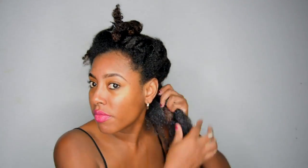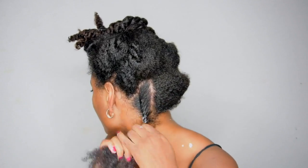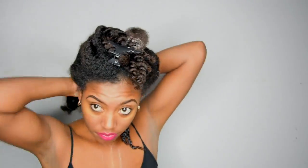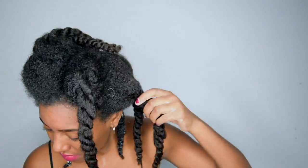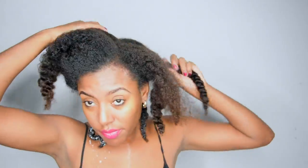Normally when I do a twist out, a first-day twist out is always super defined but doesn't have the volume I want. I'm definitely a volume girl, so the trick to having volume and a defined twist out is to partially flat twist the hair in sections, and that's what I'm doing with this look.